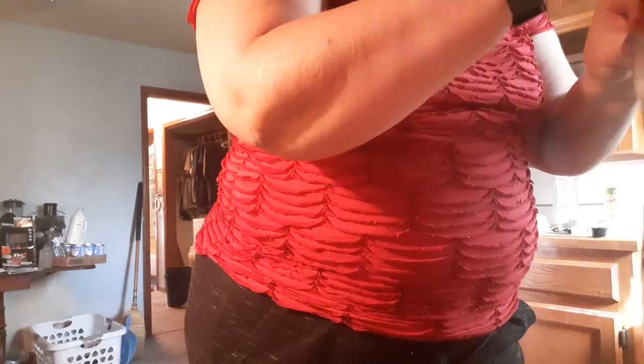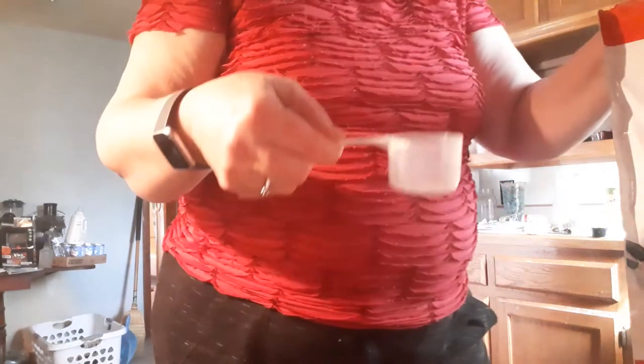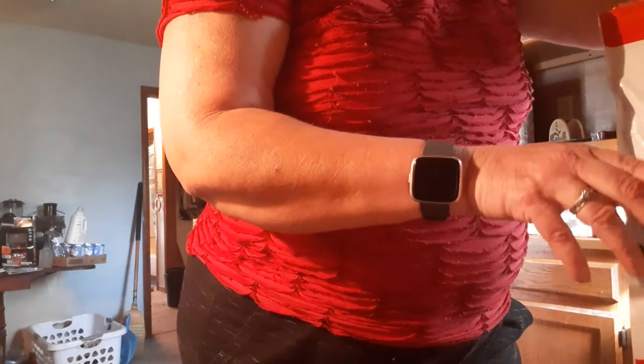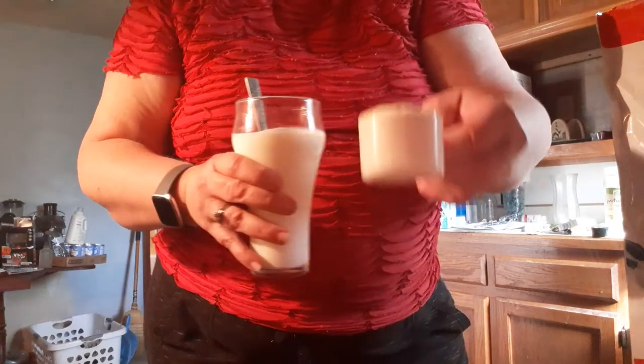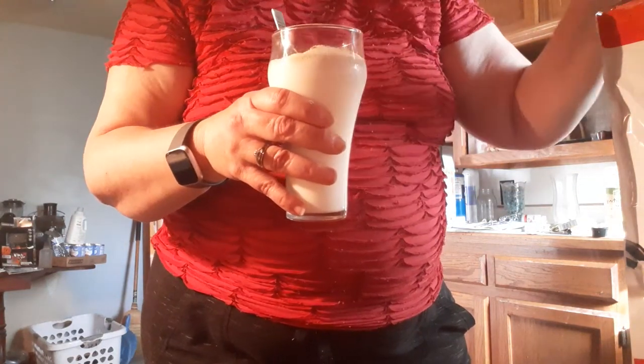It says to use two scoops of the shake mix. Let's see here — where's the scoop? Down in here is something. There it is. Here's what the scoop looks like, and here's what the powder looks like. We'll put that first one in here and mix it up.